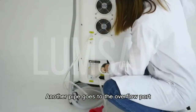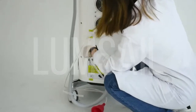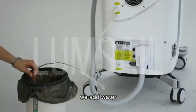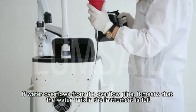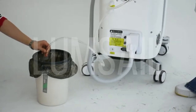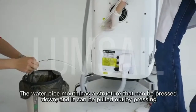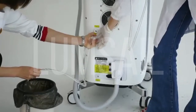Another pipe goes to the overflow part. In order to prevent water from overflowing, it can be caught by a trash can or a water basin, etc. We add water. If water overflows from the overflow pipe, it means that the water tank in the instrument is full. Then you can remove the tube. Now that the water has overflowed, we unplug the tube. The water pipe mouth has a structure that can be pressed down, and it can be pulled out by pressing.